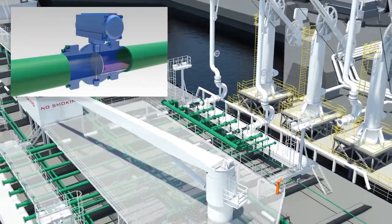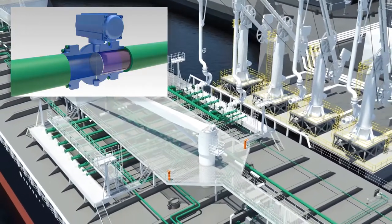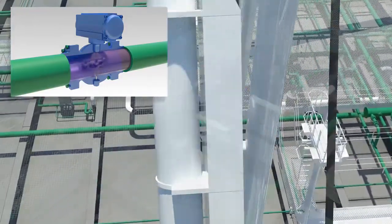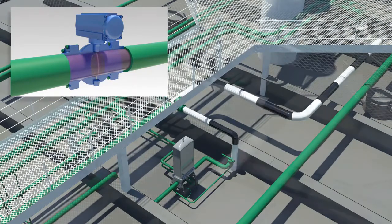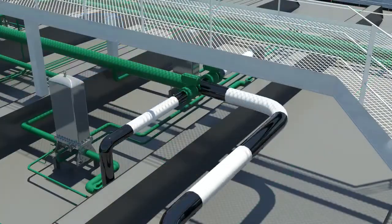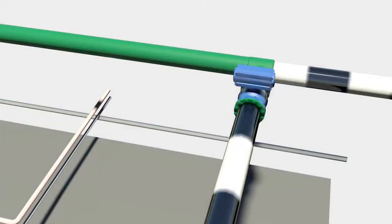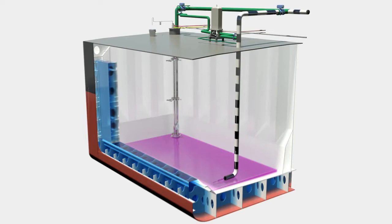Start the loading slowly through the dropline only with the cargo valve. When the pipeline is filled up, open the valve 100%. When the cargo is above the cargo pump's impeller, the cargo valve may be opened for loading through the pump.